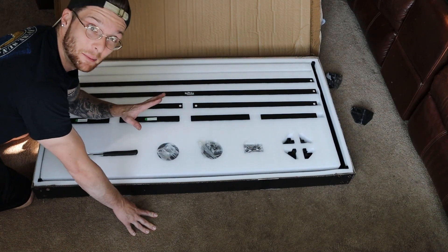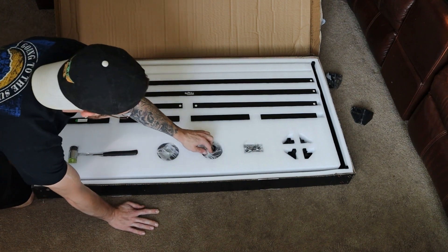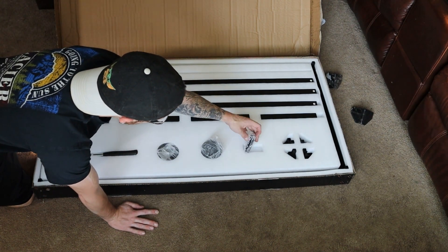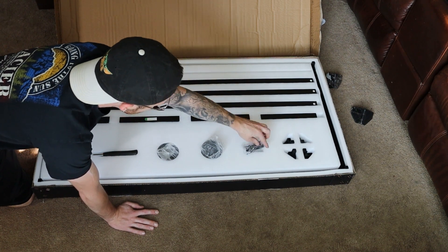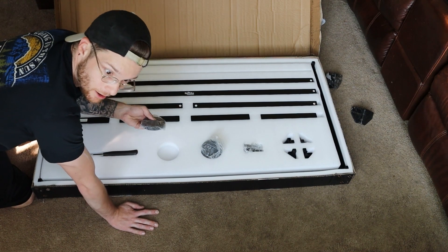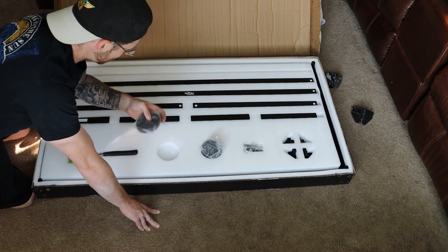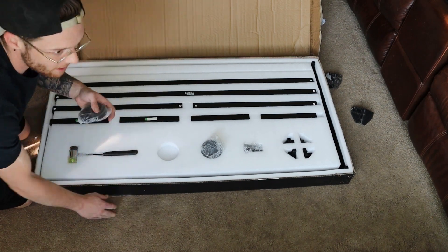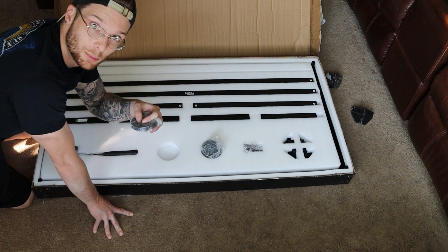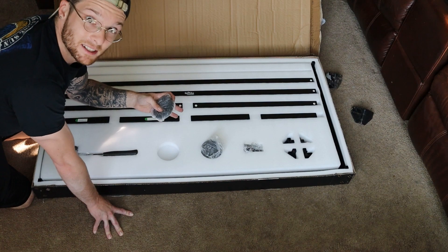This is already amazing. It comes with a hammer, ventilation holes, different screws, different keys — all the tools that you could possibly need to actually build this are literally in the kit. That's amazing because I can't tell you how many times I've gotten enclosures and I haven't had the tools to actually put them together.